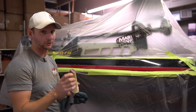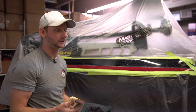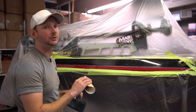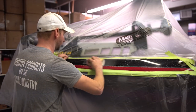I've got 400 grit sandpaper here. If I was starting with a solid gel coat color I'd probably use 320, 220, or even 180, but for this since it's more tedious, all I'm looking to do is rough up the surface to eliminate any shiny areas, so I'm just going to take this 400 and go back and forth.